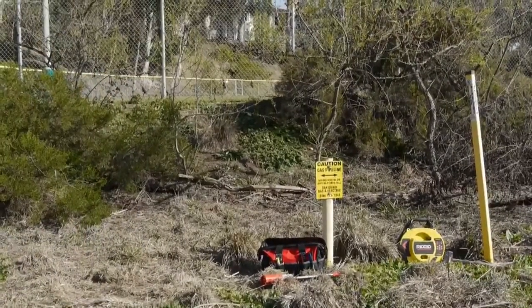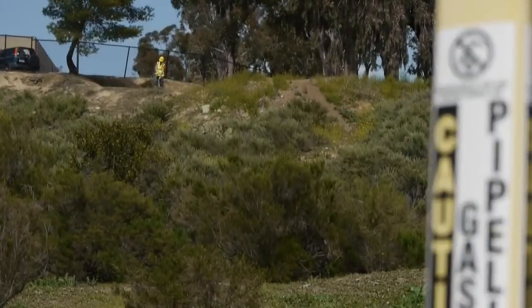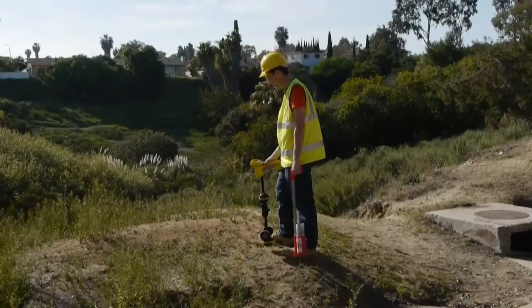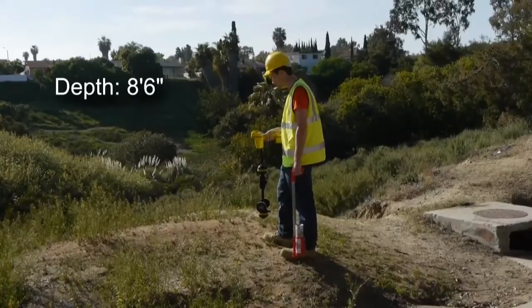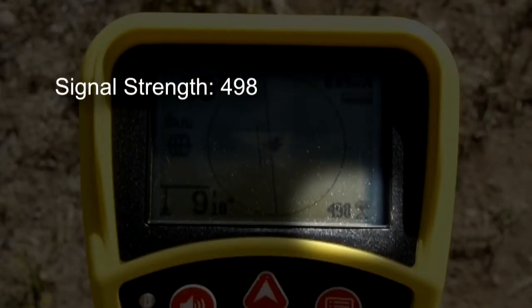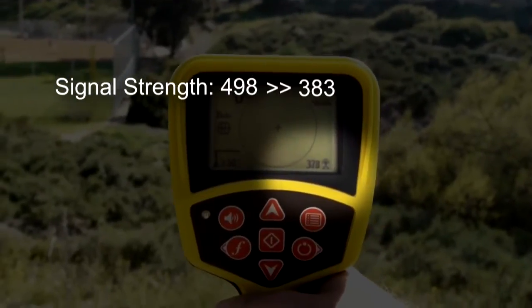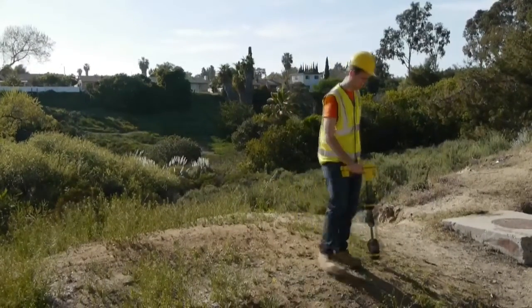To minimize air coupling, we'll need to begin our locate some distance away from the transmitter. The distance will vary with each locate scenario, and there are a couple of ways we can test for air coupling before marking the line. We're positioned over the target utility, and the first thing we'll look at is our depth reading. If we raise the receiver by about a foot, our depth reading should increase by the same amount, which it does. Next, we'll focus on the signal strength. If we raise the receiver off the target line, the signal should drop significantly, even if we aim it directly toward the transmitter. In this case, we're confident that we're not air coupled, and we can begin our locate.